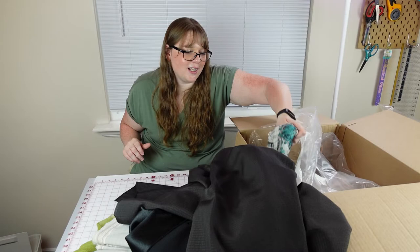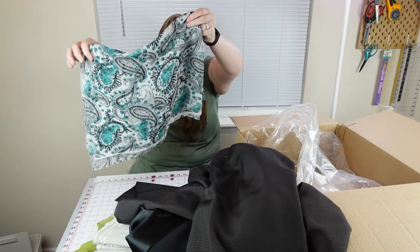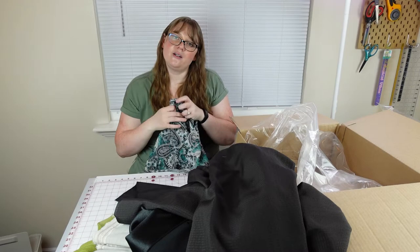Next fabric — this is a very small piece of chiffon in a paisley pattern with a pretty turquoise-y teal. This is a small piece, a yard at most. That's good for an accent or maybe even a scarf. Teal is my favorite color.